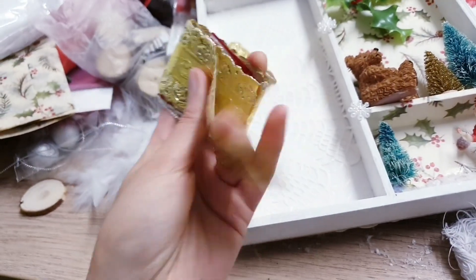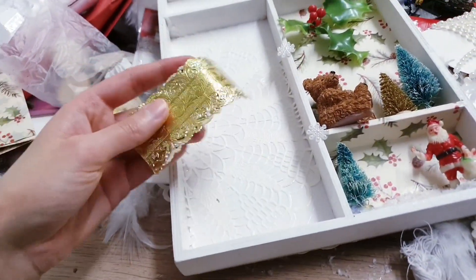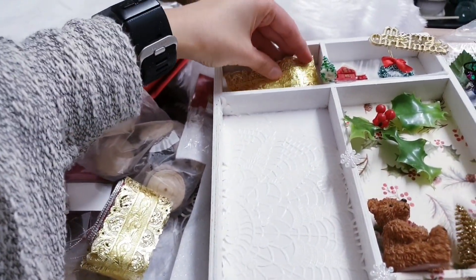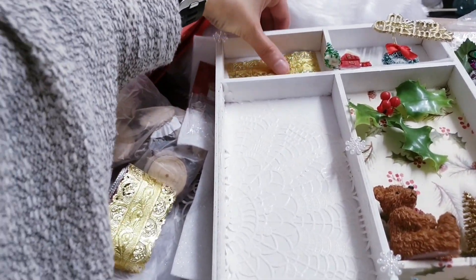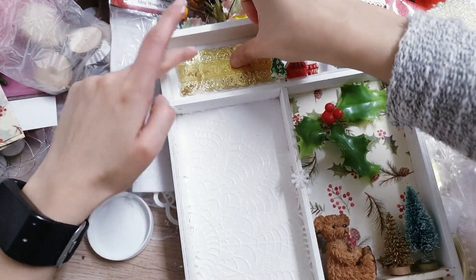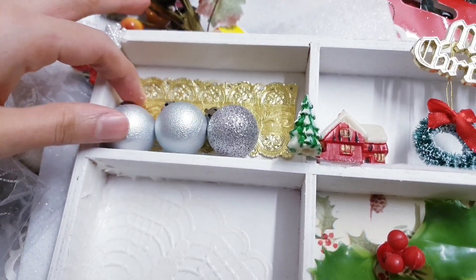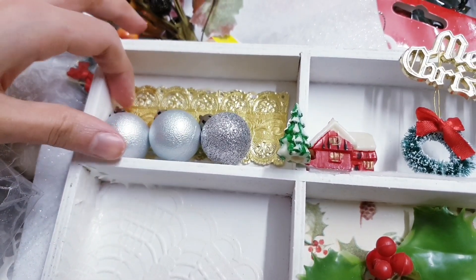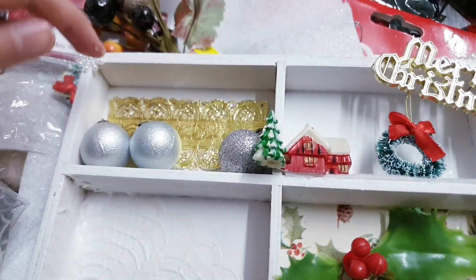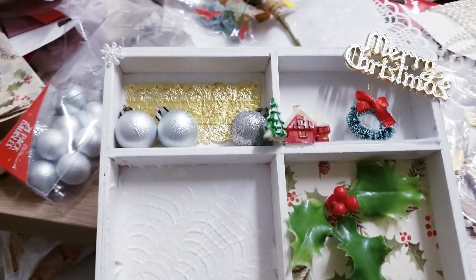This was also part of the cake toppers tack thing that I found in a thrift store. So I'm cutting a bit off and I'm going to stick that down with some Mod Podge on the back here. I've got these miniature baubles in three different colours, so I'm going to set them up in different positions and in different places — again, making it as interesting as possible — and we're going to stick those down with hot glue.